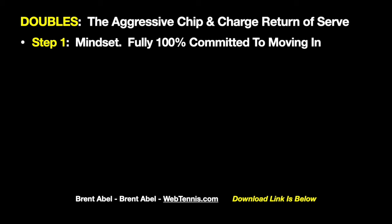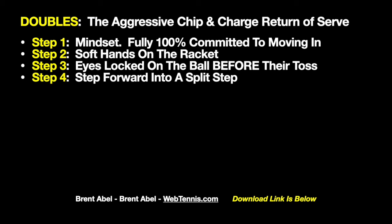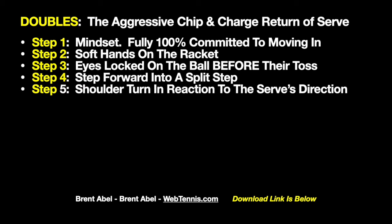Step one is mindset: you are fully 100% committed to moving in. This is not kind of, maybe, sort of — this is 100%, you're going to move through this ball and take time away from that server, because your court position after you play this shot adds another degree of difficulty. Step two: soft hands on the racket as the server is gathering himself before their tossing motion. Step three: eyes locked on the ball before the toss — eagle eyes on the tennis ball, not on them. Step four: literally step forward into a split step to react to the direction of the incoming serve.